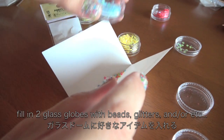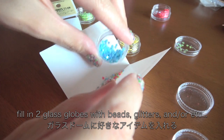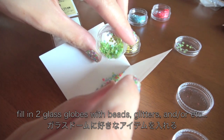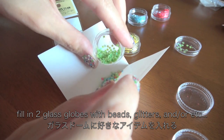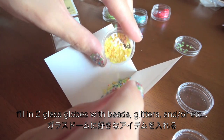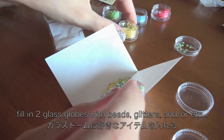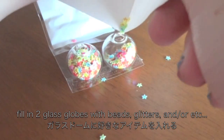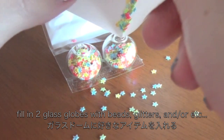First, you want to fill in two glass globes with beads, glitters, and or whatever you like. Oops, I know you can do it better.